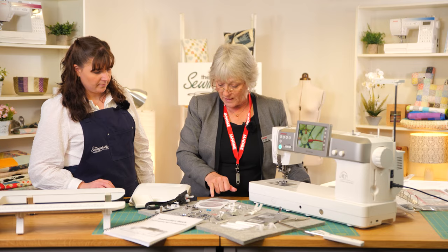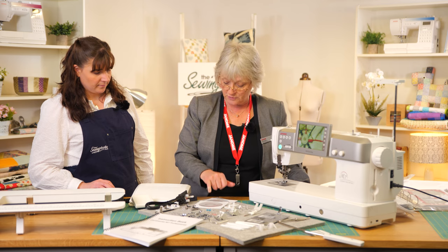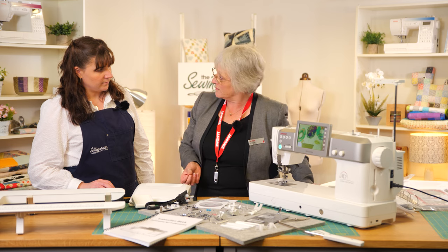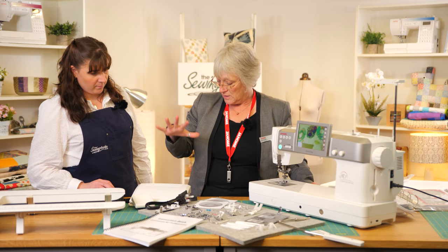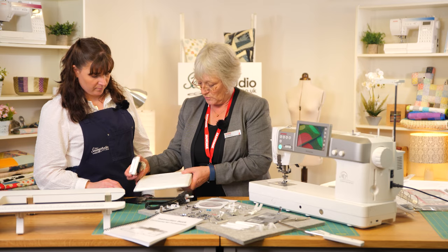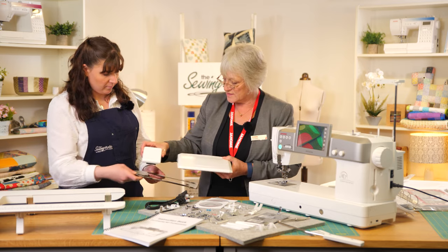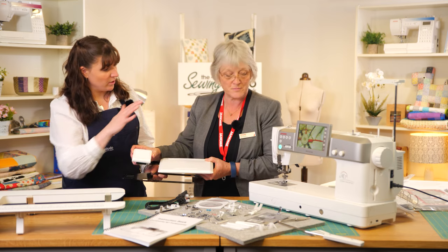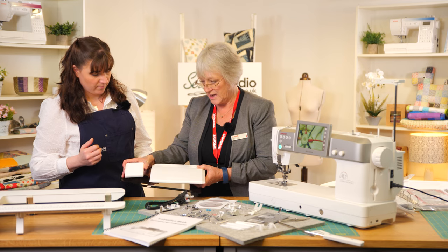You also get an instructional DVD and the PC application pack, which has Stitch Composer and a Quilt Block Advisor on it. There's also an extra large foot and a little cutter plate you can fix onto the foot so it's an automatic cut — so instead of pressing the button, you're doing it with your foot.